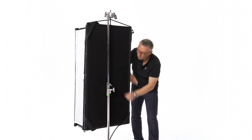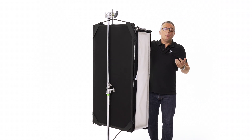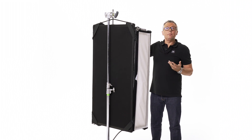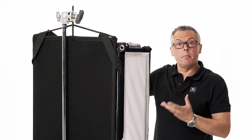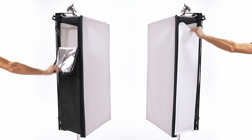Just pull the smaller Snapboxes over flags and frames. If you want to have a more direct light, what we can simply do is remove the side walls from the magic cloth and replace them with black. No spill. Easy, fast, simple.